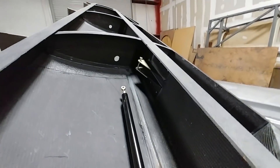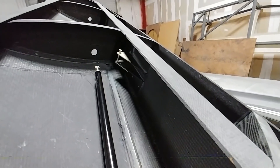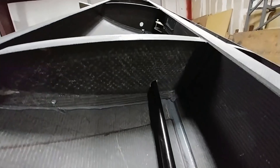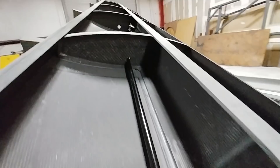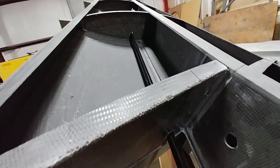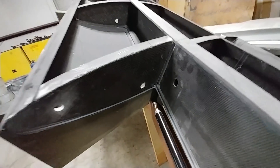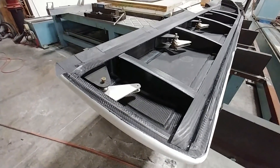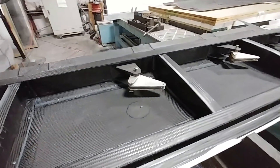Here you can see one of the aileron pushrods — those came back from powder coat, and on either end I've gone and put in one of those little bushings that I made on the lathe at Britt's place, along with the rod end for connecting it at either end. That's actually just running through the hole where the conduit's going to be — Jeff hasn't actually drilled the hole for the pushrod just yet.